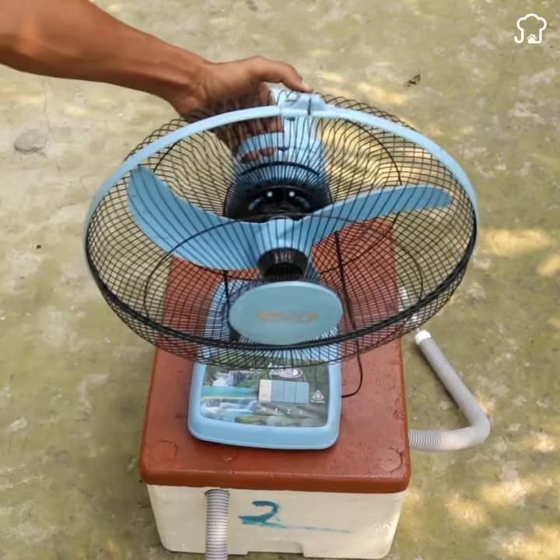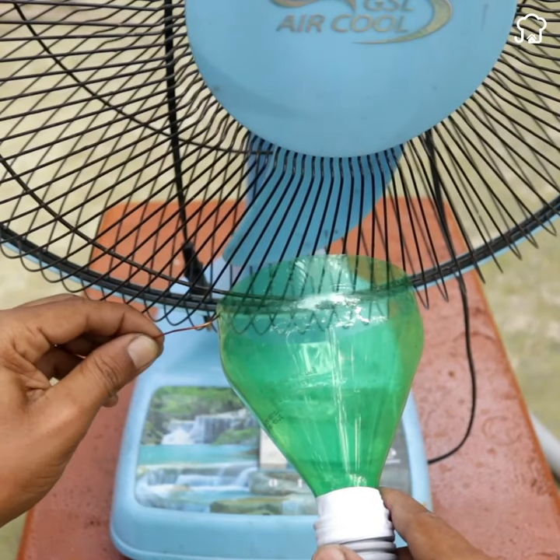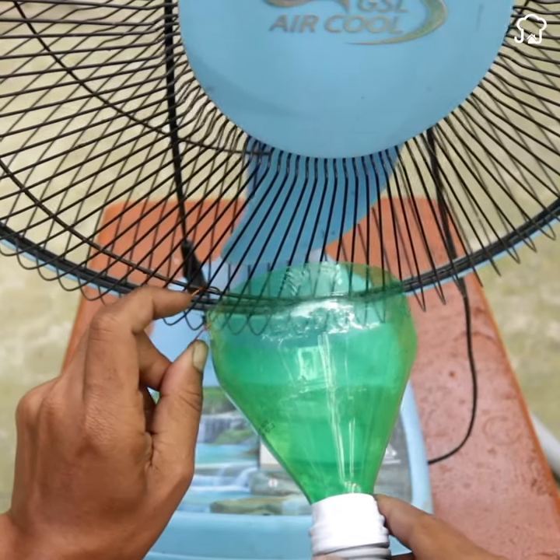The next thing will be to put the fan on the box. Then we will put one of the bottles in front of the propeller and fix it to the grill with a piece of sweet wire and some tweezers. We will do the same on the rear grill, right next to the fan motor.